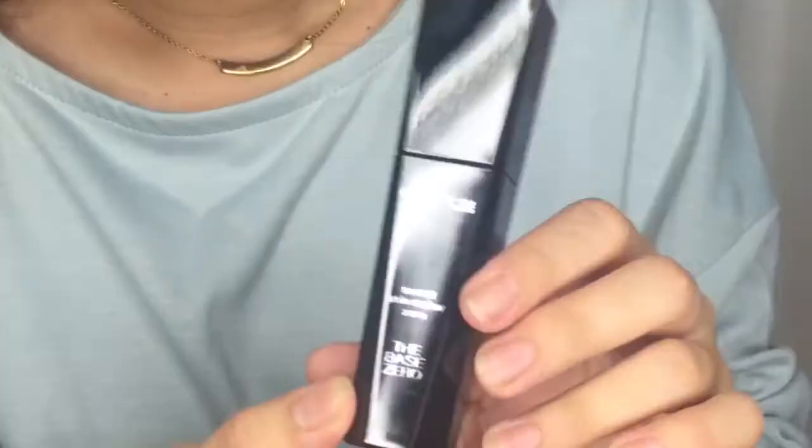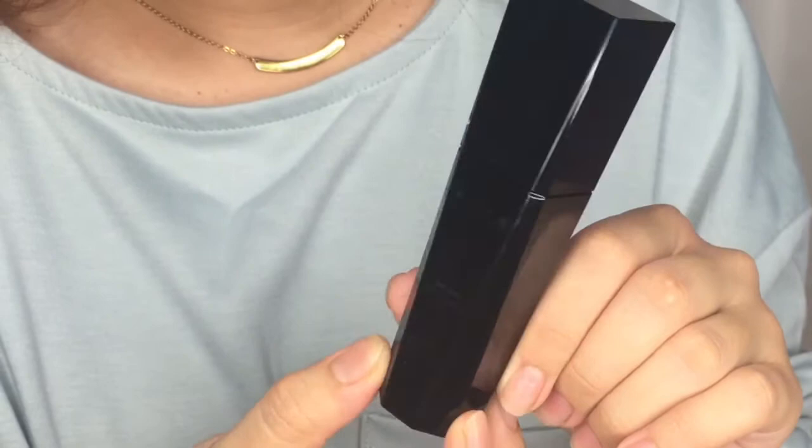First of all, we will unbox it. I can't use it while it's still in the box. Wow, the packaging is really shiny — black and really glossy. It looks like acrylic, the Base Zero packaging. It's really fancy-looking. The only thing is, there's no English translation. It's all in Japanese.